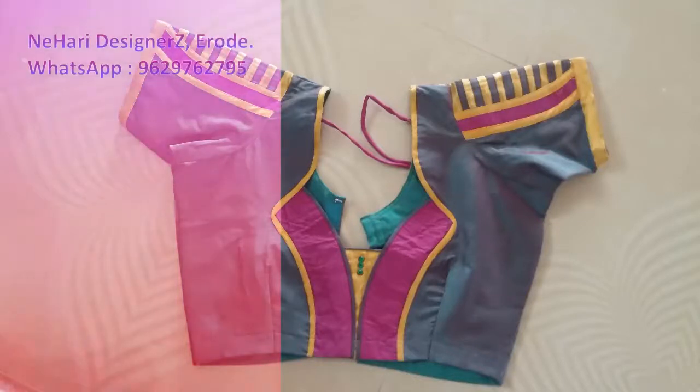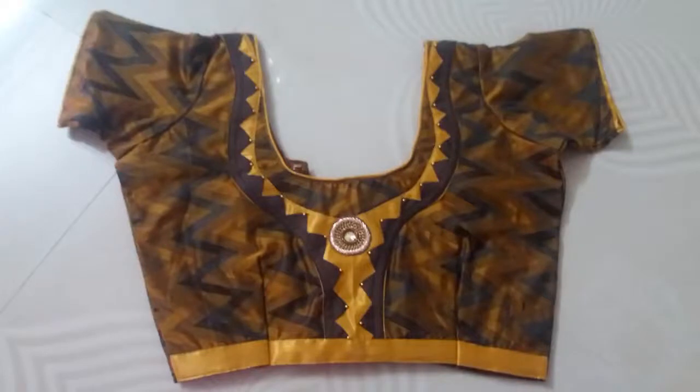Hi friends! Welcome to Negari Designers! In this video, we will see some patch designs on the blouse.